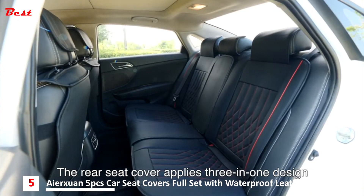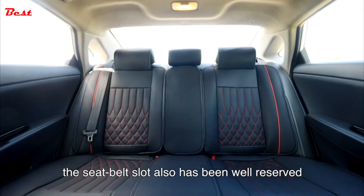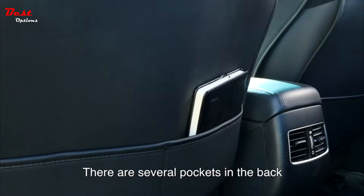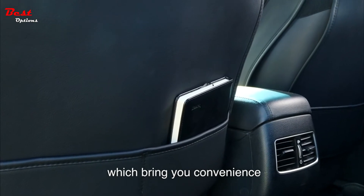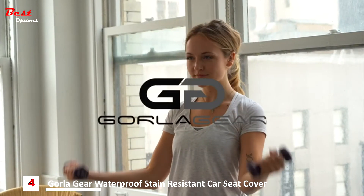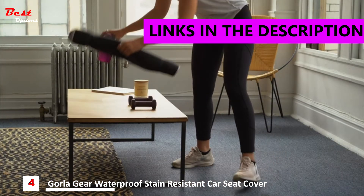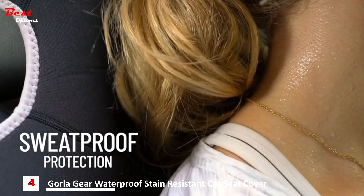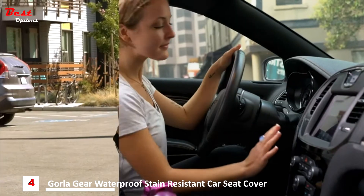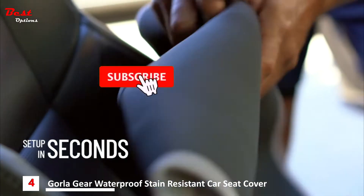The rear seat cover applies a three-in-one design. The seat-out slot has also been well reserved. There are several pockets in the back which bring you convenience, where you can store different types of items.